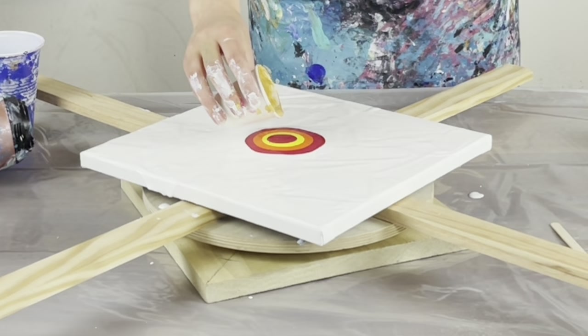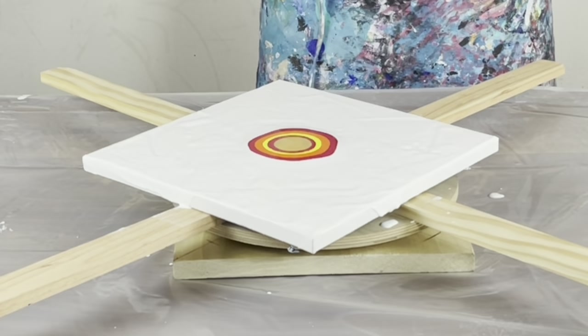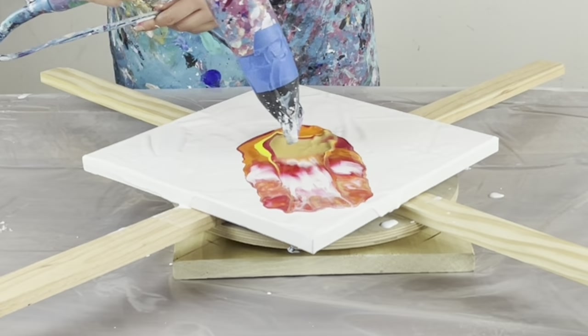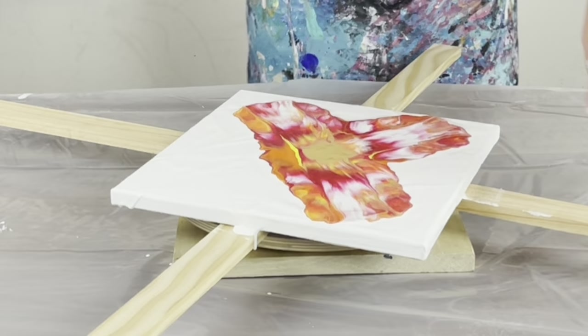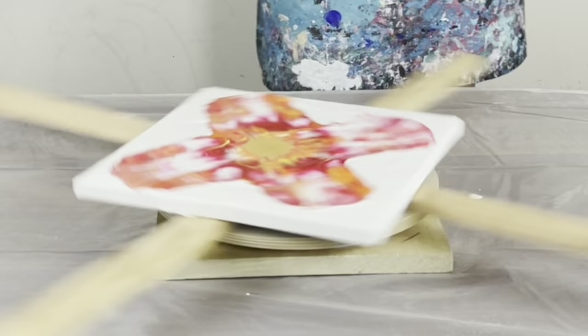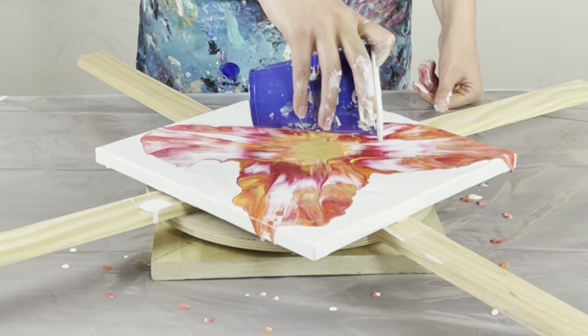I'm going to go gold on top of the magenta. My bars are so long, I'm going to knock all of this off. Let's see how this goes. I'm going to blow on low. Well, some of it moved. I don't think I had enough weight on the base, so I'm going to go in right now and add a little bit more.